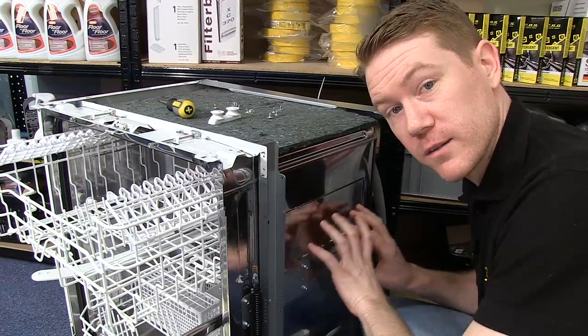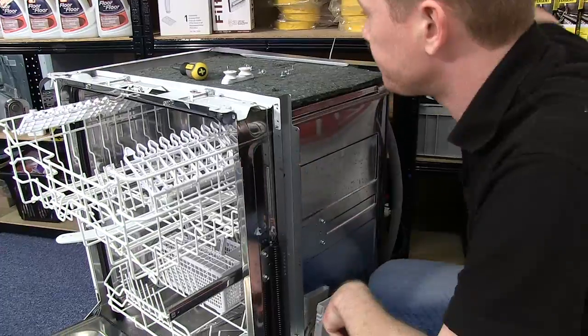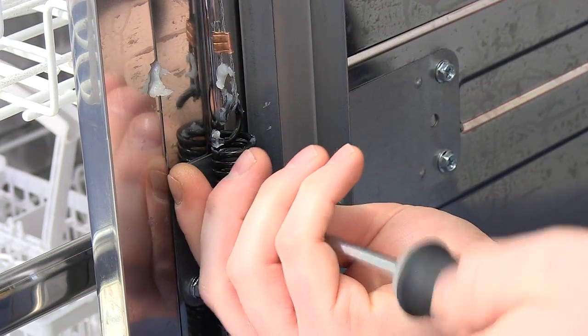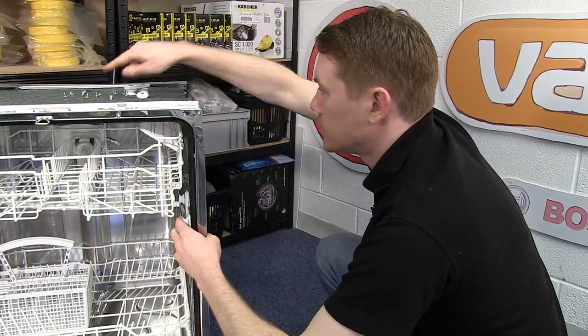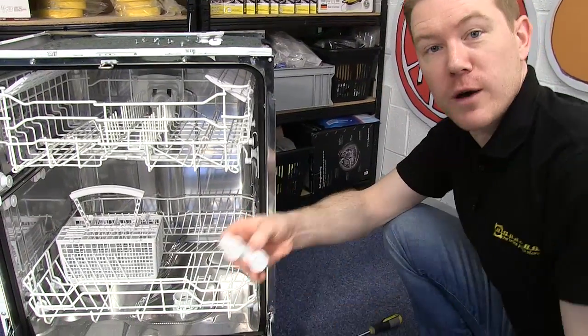If you're removing the rear rail support wheels it might be easier to take the baskets out first. With both screws removed you can then lift out the rail support wheels.